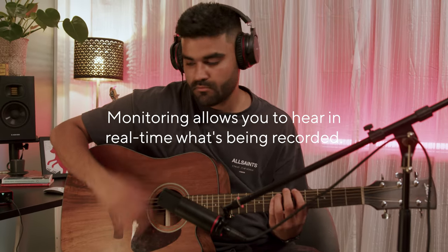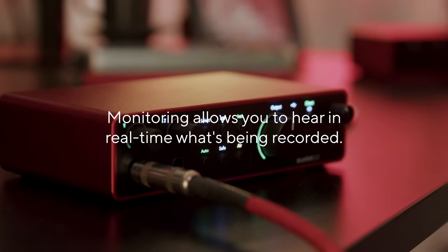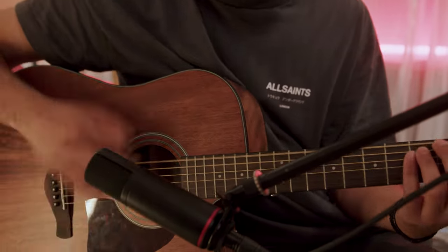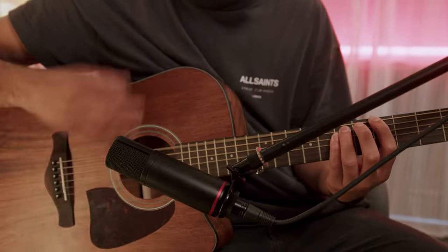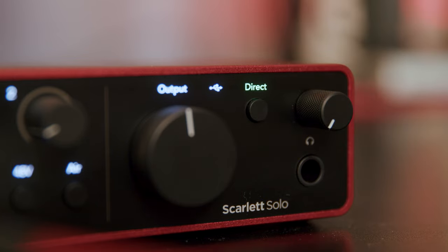Monitoring allows you to hear your acoustic guitar whilst experimenting with microphone techniques and recording. Simply press the direct button on the front panel of your Scarlett to switch direct monitoring on. Press it a second time to switch it off completely.